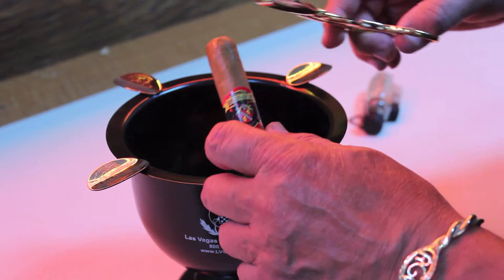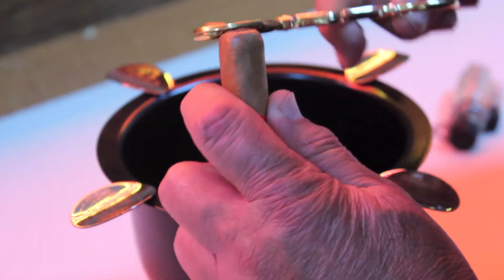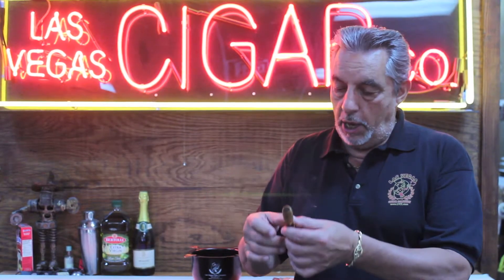First of all, cutting a cigar. As you saw, I only cut the wrapper. I did not cut the top of the cigar off. You don't want to cut the head. You don't want to cut the cigar at all — all you want to do is take the wrapper off. And the bigger the cigar, the bigger the opening.